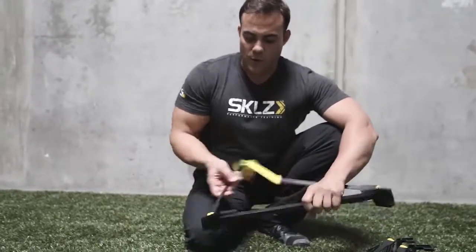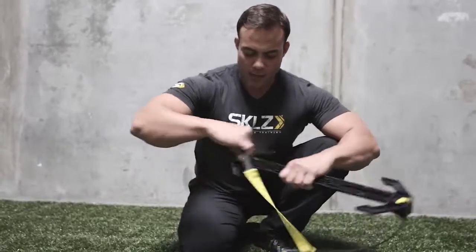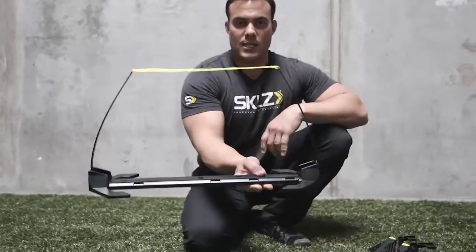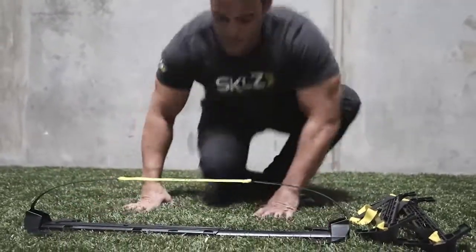Look at the bottom of your hurdle, align the yellow webbing, flip it, align the yellow webbing again, and if both of those are aligned, your hurdle is aligned. And off to the playground to get bigger, faster, and stronger.